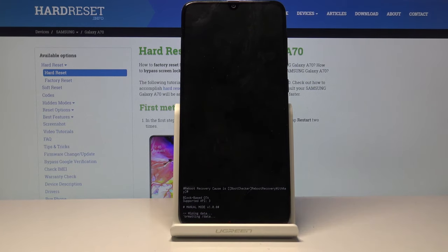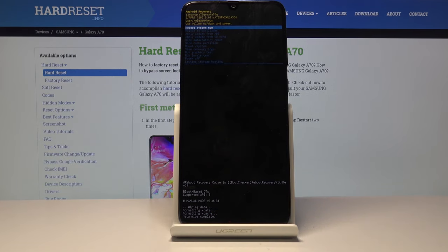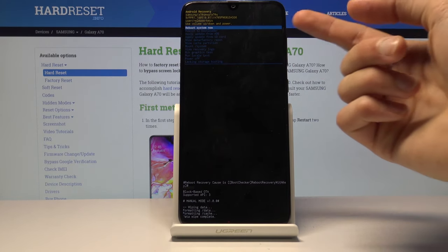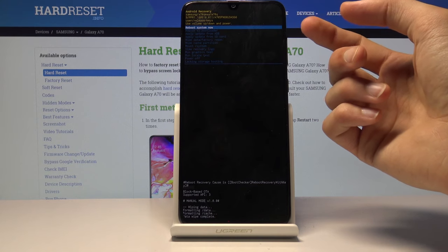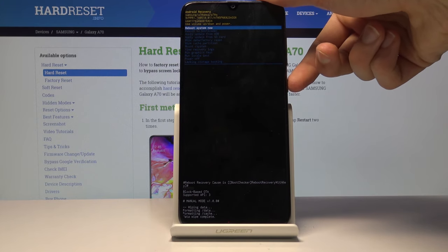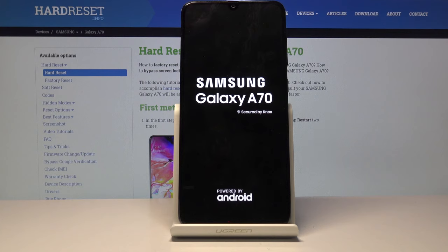Then select 'Yes' to confirm it once more and press power key. You'll see on the bottom 'wiping data' and then 'data wipe complete.' Although on this device it's a little bit cut off because of the rounded corners. Once it's finished, you will be back on the main page and 'Reboot system now' should be selected by default, so just press the power key.